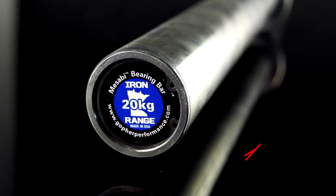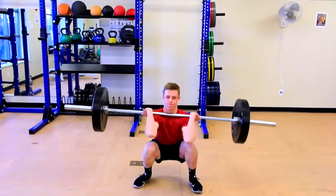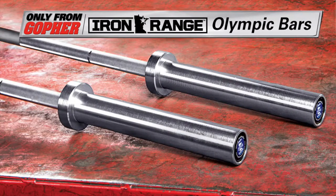All of our Iron Range bars are 100% American made from superior heat treated American steel, and are constructed with a dual snap ring design guaranteed to last a lifetime. Our best Olympic bar from our superior Iron Range line — only from Gopher.